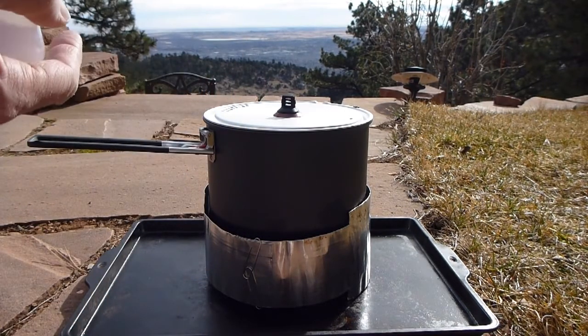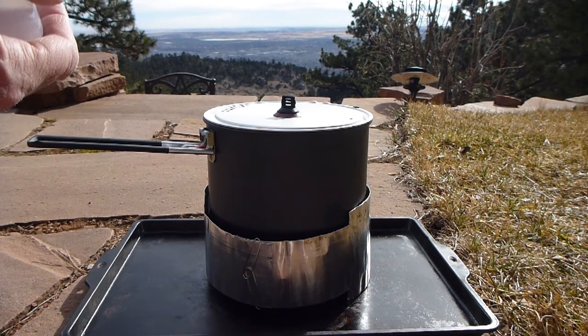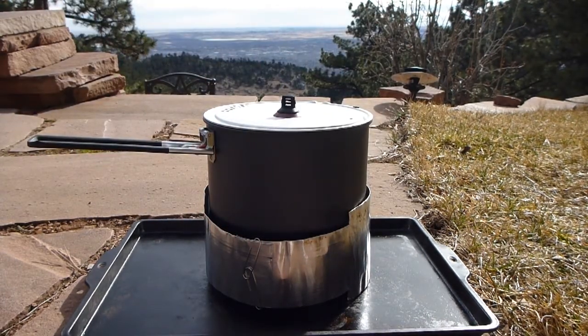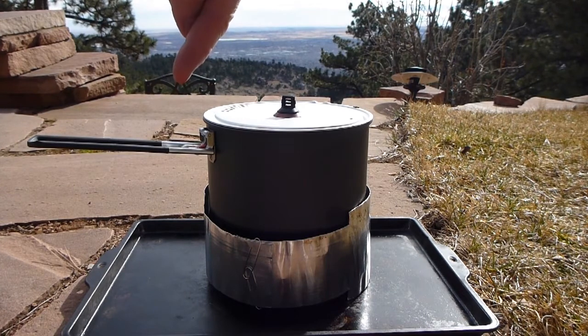Especially if you're carrying a small mess tin. For this test I'm using a large tin, an MSR seven-inch pan, and size does matter. The wider the diameter, the more heat your pan and therefore your water will absorb before the heat is lost around the side of the pan. This windshield here allows air to come in underneath and the hot air to escape all the way around. It's just held together with two simple paper clips — or you can use anything — and you can therefore change it to whatever size you need.